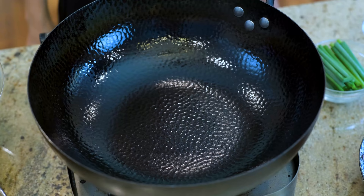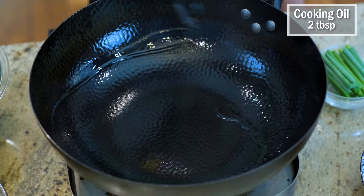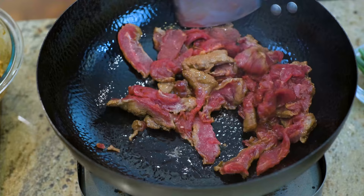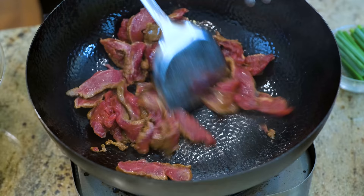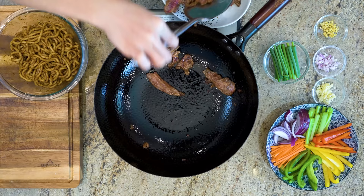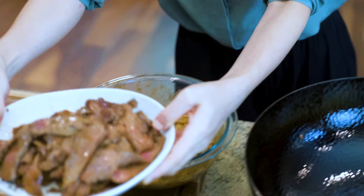Turn the heat to high and heat the wok until it is smoking hot. Add some cooking oil and swirl it around so it covers the bottom. Toss in the beef and stir for just 2 minutes. The beef should change color — it's okay if there is still a bit of red color here and there. This is the point to remove the beef from the wok. Do not cook it all the way through, otherwise it will be overcooked when we introduce it back to the wok later. Set it aside.